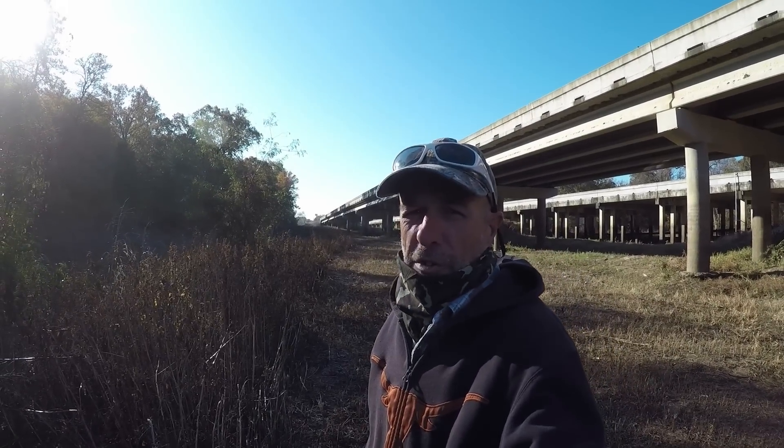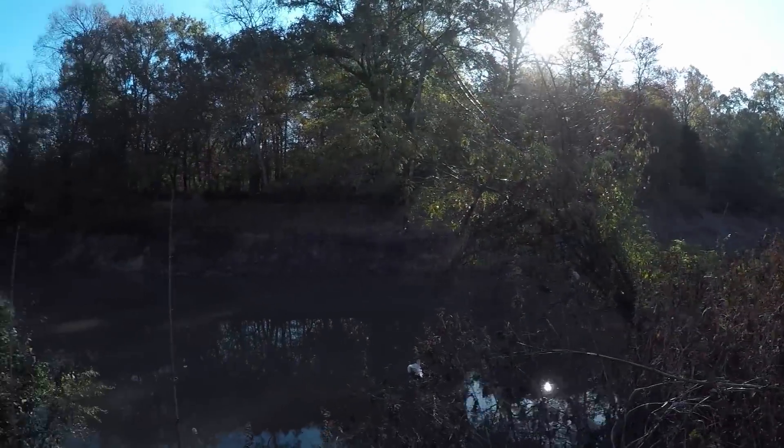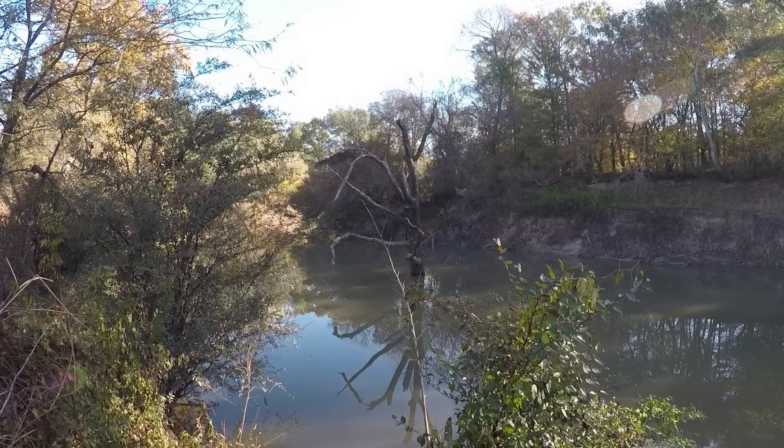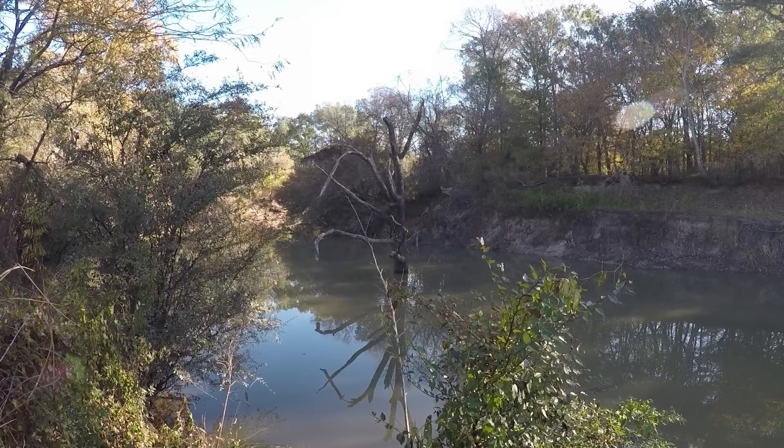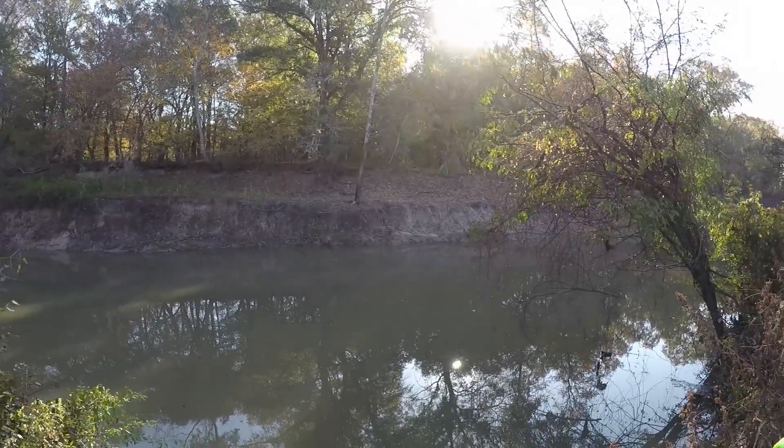Welcome back to M-Hood Fishing. It is just after 9 a.m. This is the Sabine River, just outside of Mineola, Texas. I was here yesterday. Today I'm going to fish it for catfish.